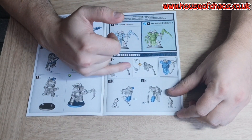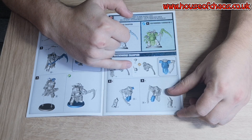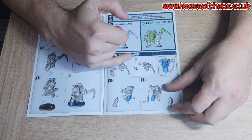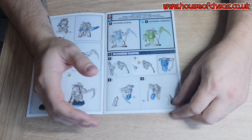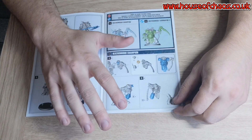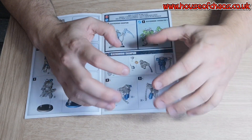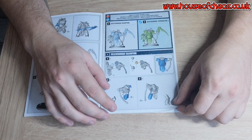There are two heads for the champion — looks like a bare head and one with a spike sticking out. I won't be using the bare head because I can't paint faces — I'm terrible at painting faces, so it's easier to just do a helmet. I think it fits them more too. They're supposed to be like silent warriors, so it's a bit more mysterious to have him in a helmet.